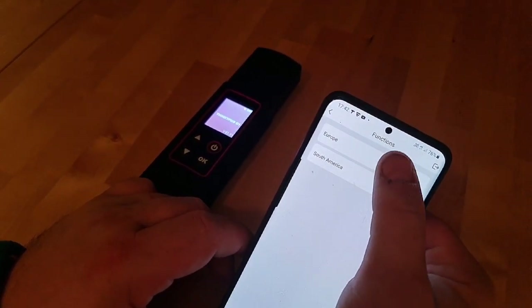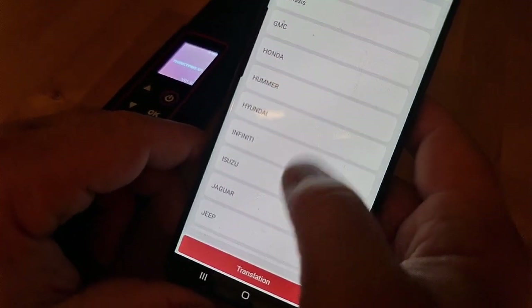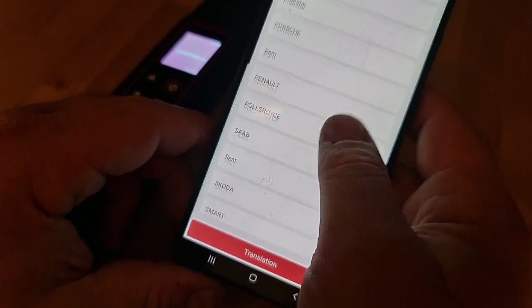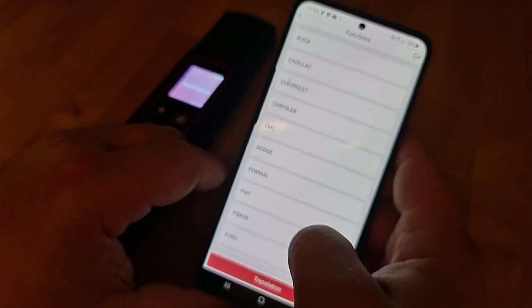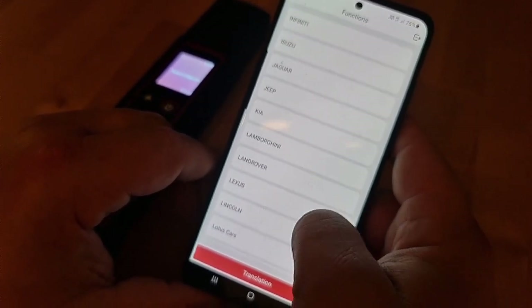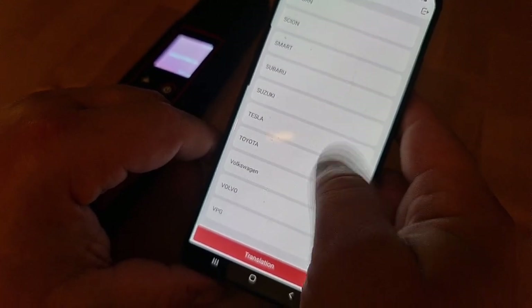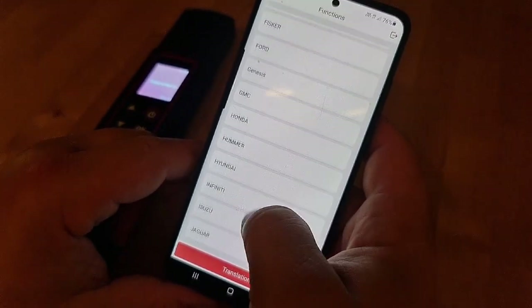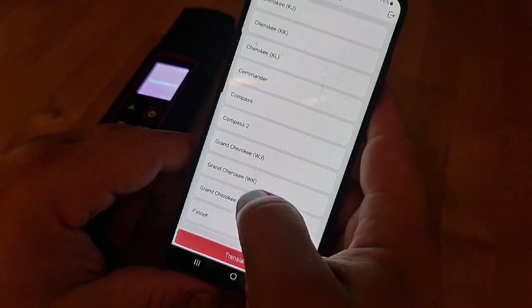We're going to show you what cars we have. We have European and South America. We go to Europe — there are car makes in Europe. We go to the next one, South America. We go to Europe — I have a European Jeep version. It's not the Signature, it's not European, so we go to Grand Cherokee.